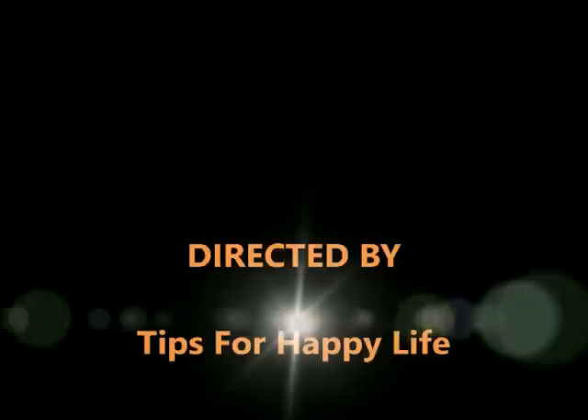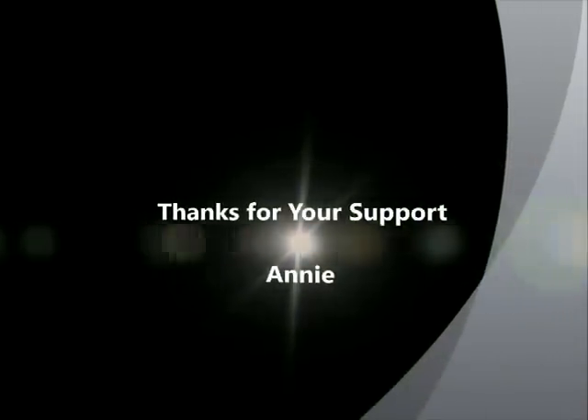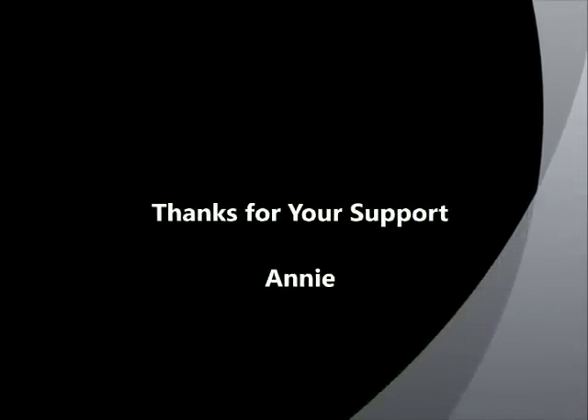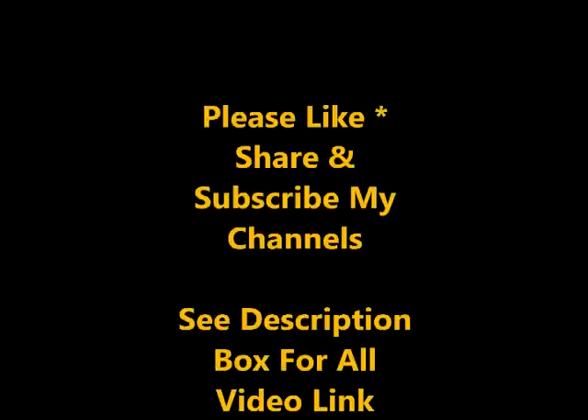I hope you enjoyed this video. I'll see you next time. Bye!